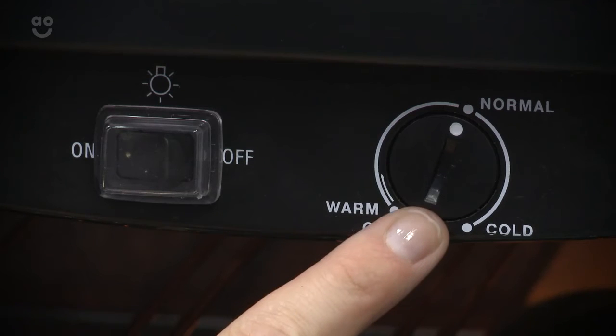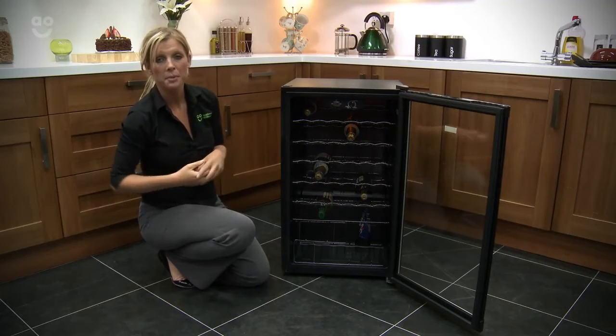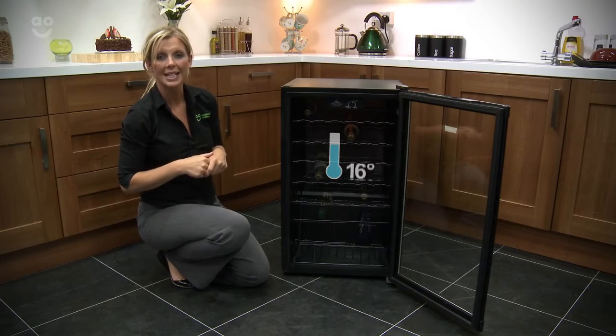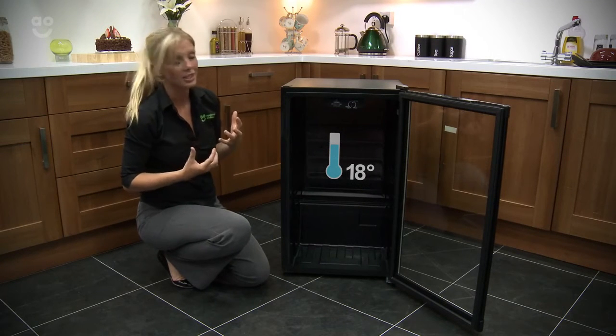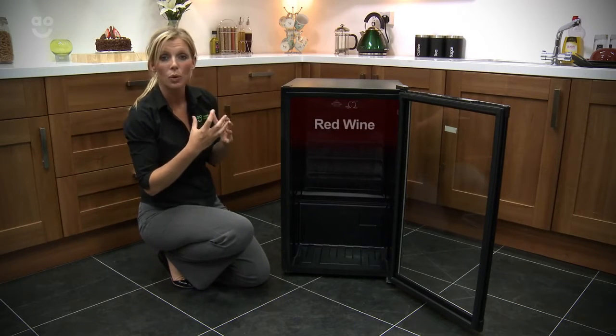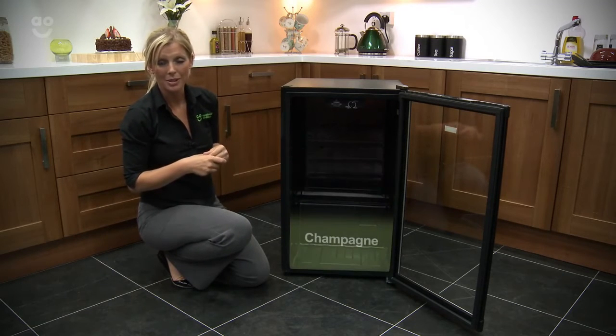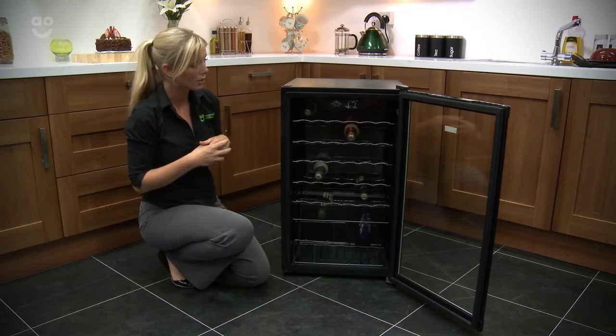Just next to your light switch you'll find your temperature dial. With this you're able to alter the temperature, and it ranges from 7 to 18 degrees. Having this range means you're able to store your red bottles at the top where it's a little bit warmer, white a little bit cooler down, and then right at the bottom you can put that champagne to make sure it's really crisp and cold.